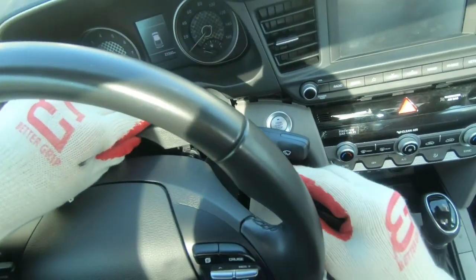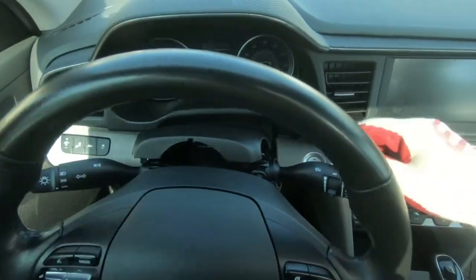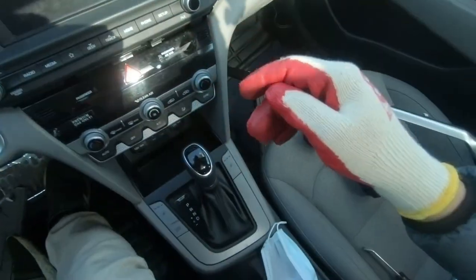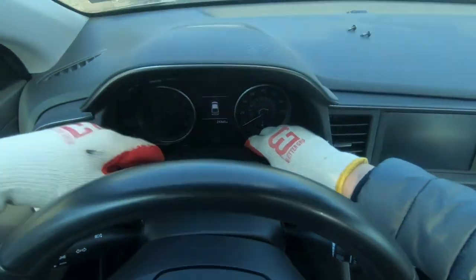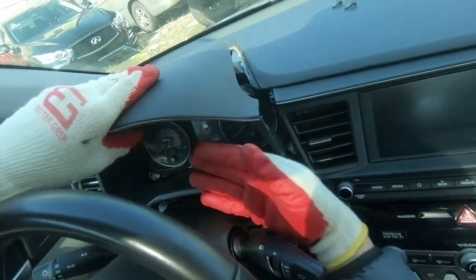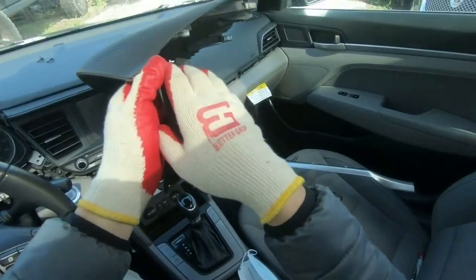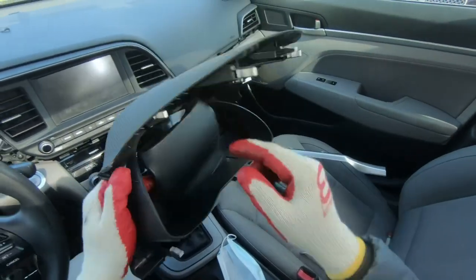It's gonna be hard, so start to pull that cover from here, just disassemble it. This is the hard part — I start to pull it from the bottom first, then the top. First time it's gonna be hard, guys. Remove that piece; as you can see, there are clips — be very gentle.